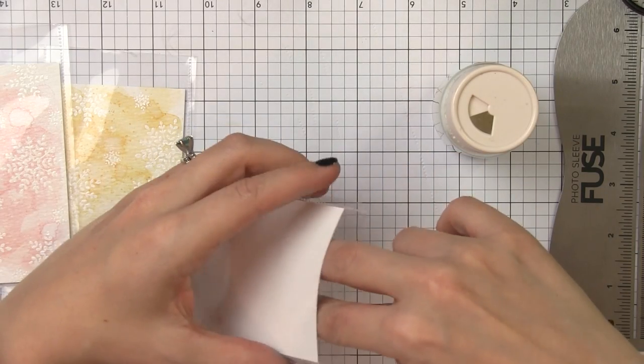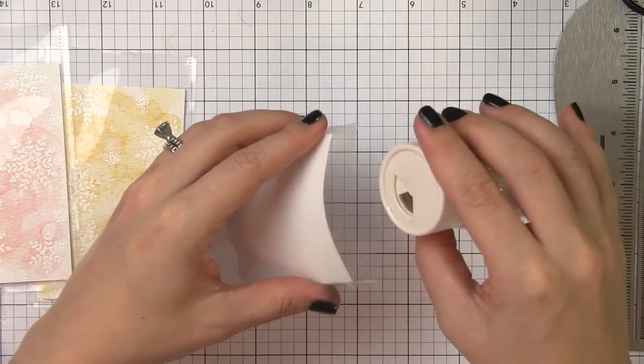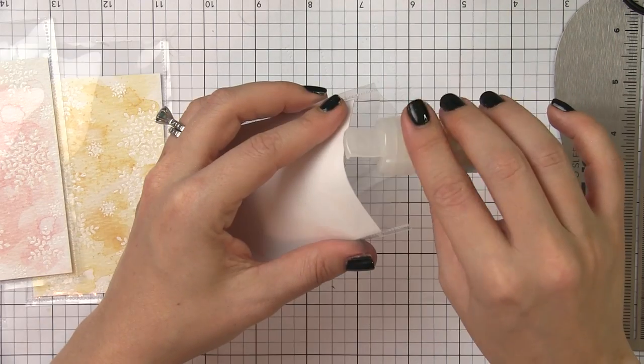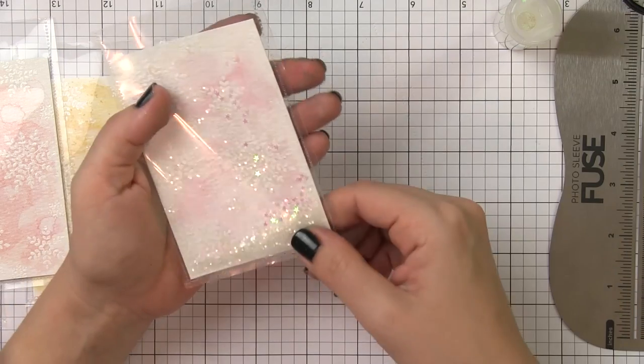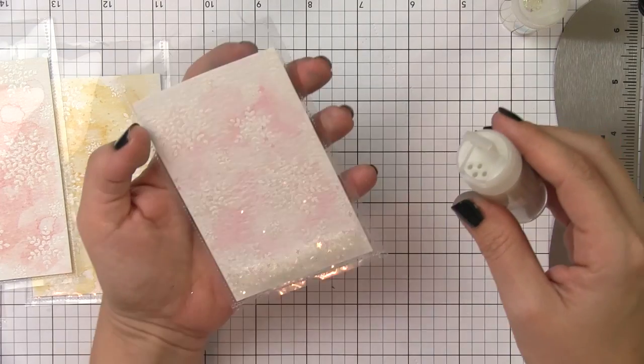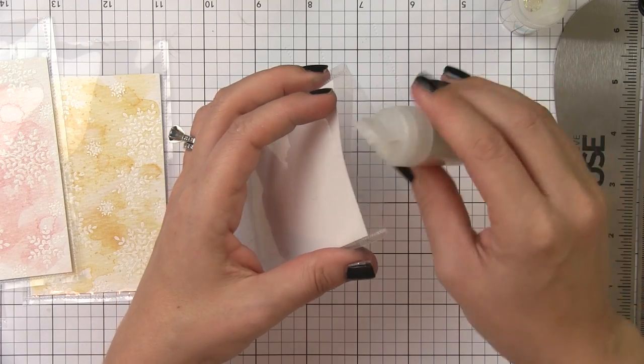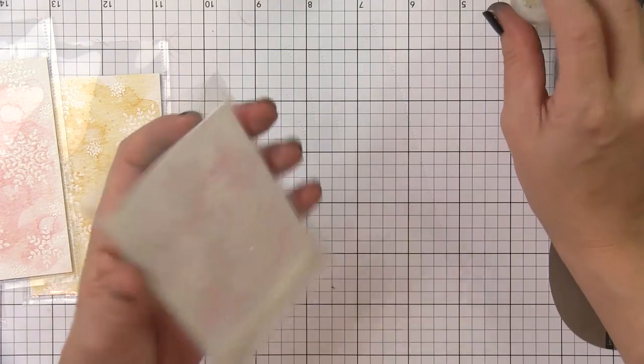Each of these tags I'm going to fill the same way. I'll start with the coarse glitter and put a good base amount in there. Then I'll come in and add the iridescent stars, making sure I've got enough. Then I'll add in the microbeads. Look at all of that shimmer and shine!